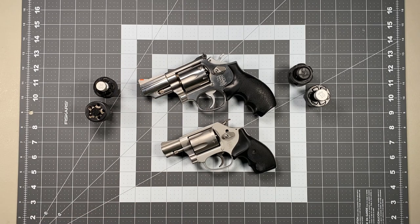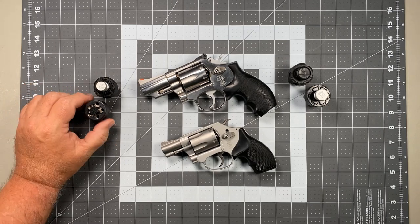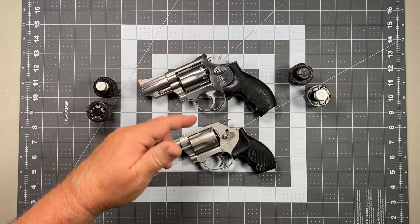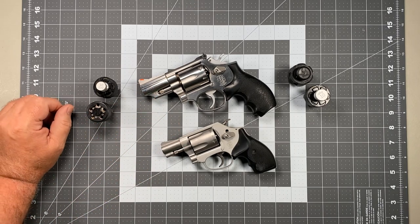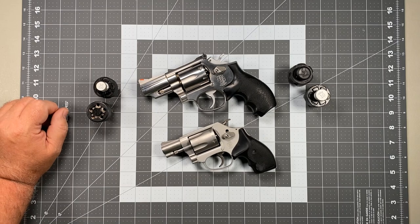Hi, this is Scott from Spector Gear. Once again it's Wednesday, which means it's Wheel Gun Wednesday and time for another tactical revolver video. For today's video, this is a follow-up to the live fire demo video I did on speed loading revolvers. We're going to go through the three distinct steps of speed loading a revolver, break down each step, talk about why things are done a certain way, and then talk about a couple of things you might want to avoid.